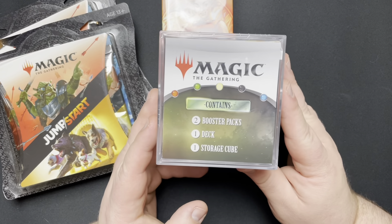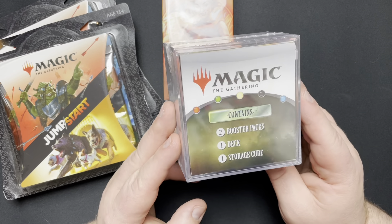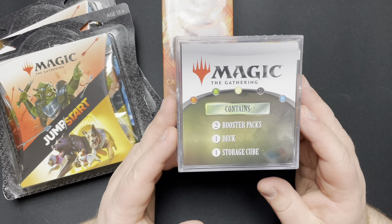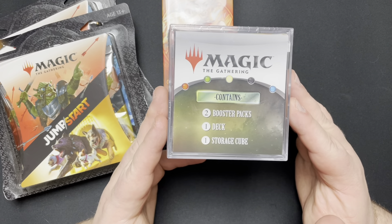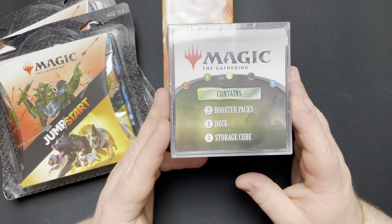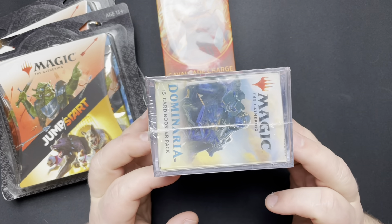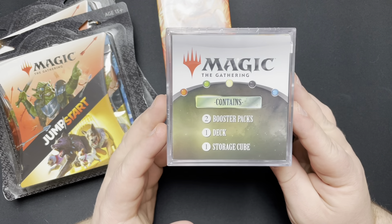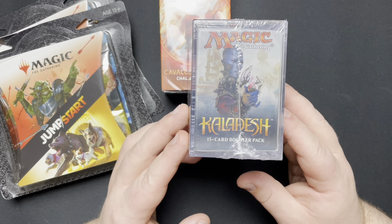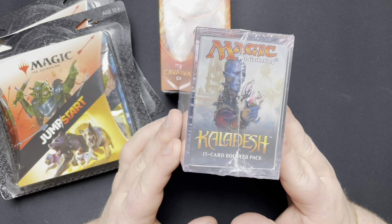And then this guy. I don't normally buy these because they usually suck. They have these in the Pokemon stuff as well, and you get this little storage cube — oh, it's so cute. One deck and two boosters. Now I don't know what the deck's going to be. I've heard you can sometimes even get Commander decks in here, which would be really cool. The reason I bought this one is not the Dominaria — it's cool, it's an older set — but the reason I bought it was for the pack shown on the bottom. It is a Kaladesh pack. Will I pull that Sol Ring I really, really want? Probably not. But for $20, I decided I was going to take a shot.